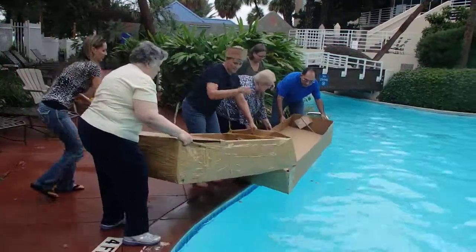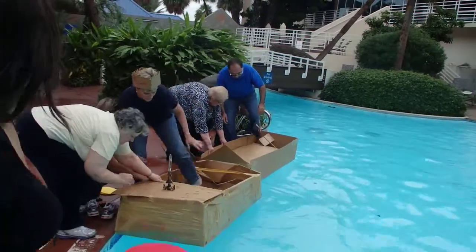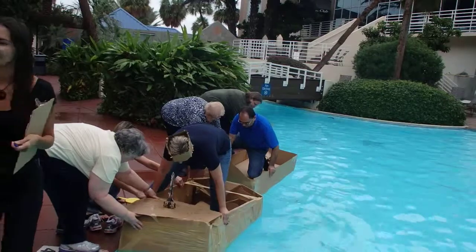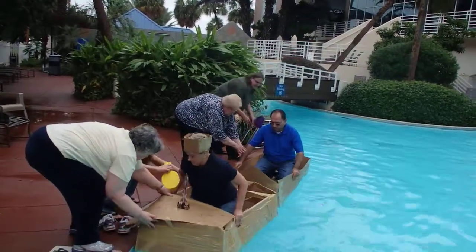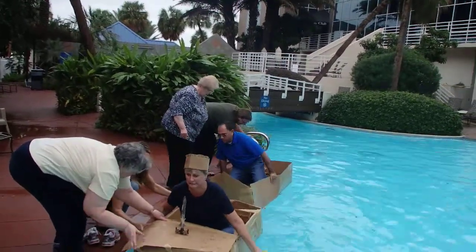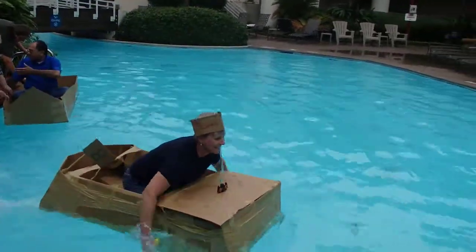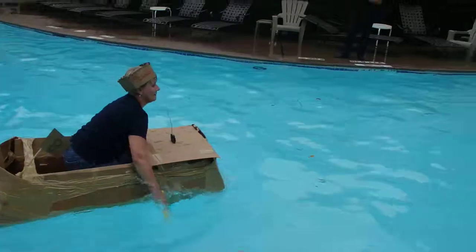Get set and go. Be careful getting in — make sure that you're not too far back in the boat, nice and centered. Spread your knees out a little bit. Don't lean too much, keep your weight low. There you go. Watch for that sword at your nose.